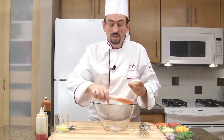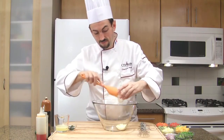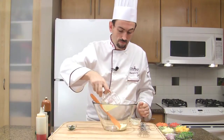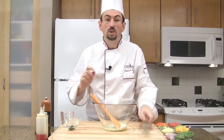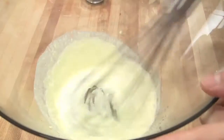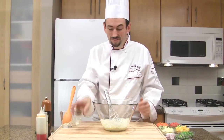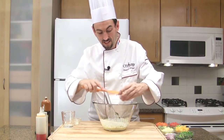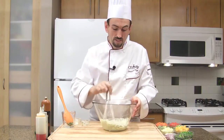Place the mayonnaise in a bowl. Add the lime juice and whisk together. Then add the coriander and mix again.